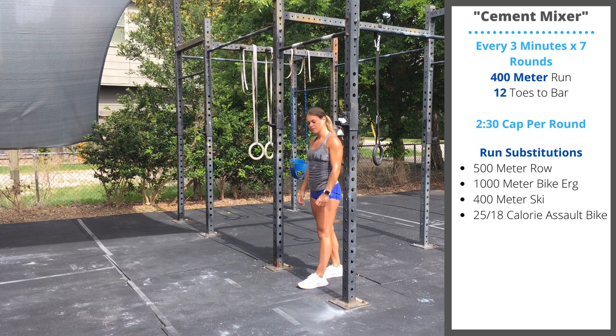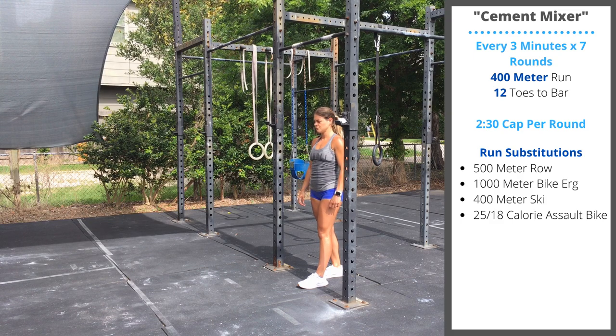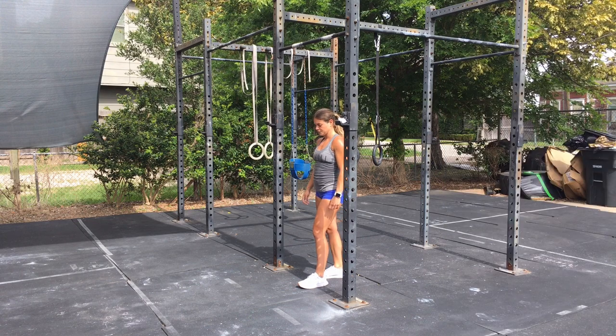Our overall goal is to finish each round within 2 and a half minutes. We're going to have a time cap at 2:30. That will ensure you have at least 30 seconds of recovery so that we can continue moving at a steady but strong pace through these seven rounds.